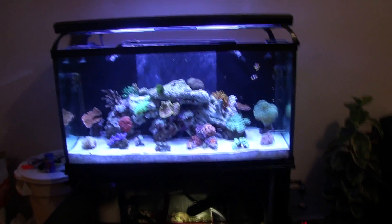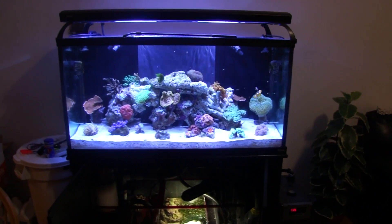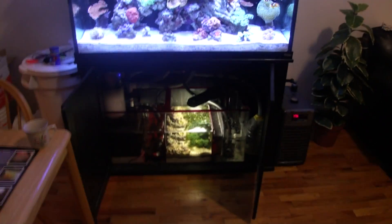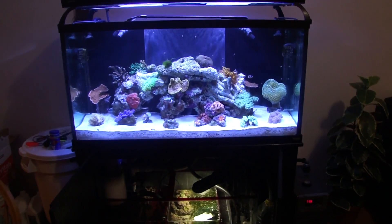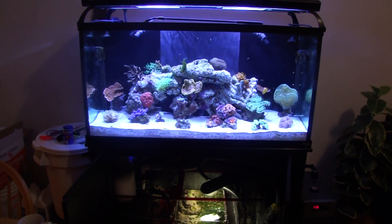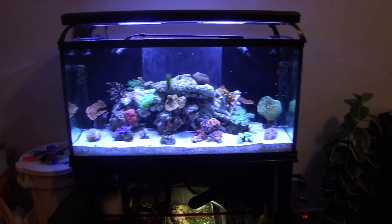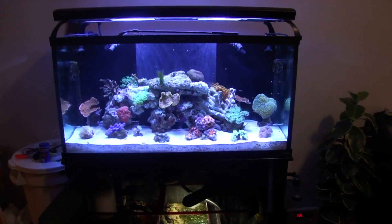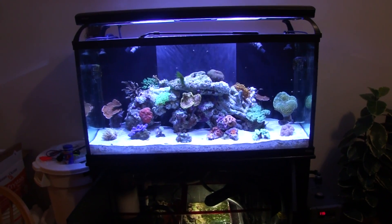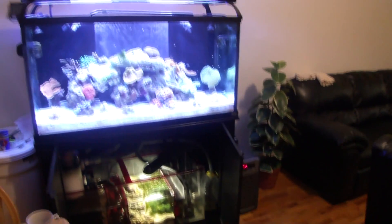One last thing before we move on to the poster: water changes. Lots of people are asking how I have not done water changes and do not plan to for six months. It is possible if you set up the system similarly to how I have done it, learn a little more about the chemistry, and dose accordingly. You can save money on salt. In about six months I'll probably do a water change, or sooner if something goes wrong. Once a week I clean the glass and clean the back — very easy maintenance when set up this way.